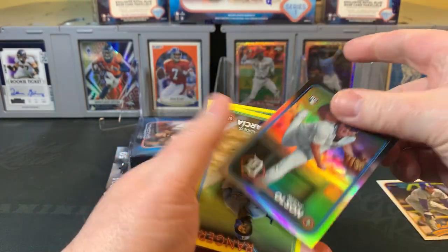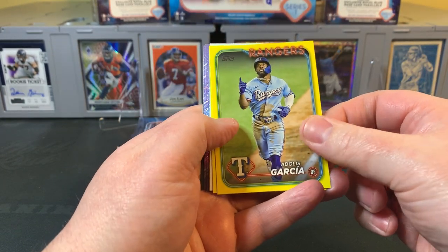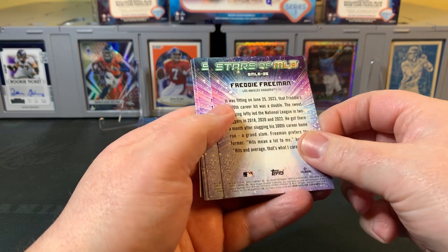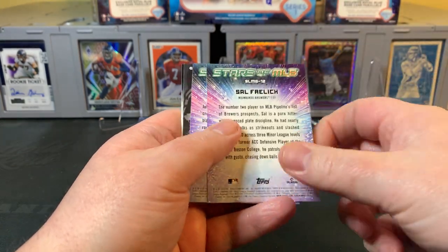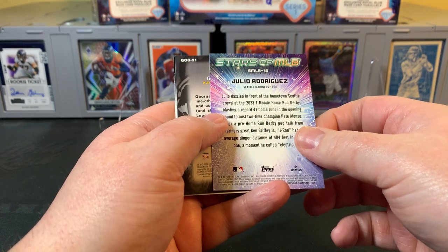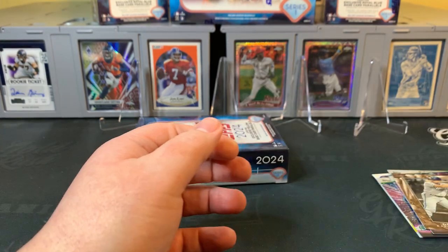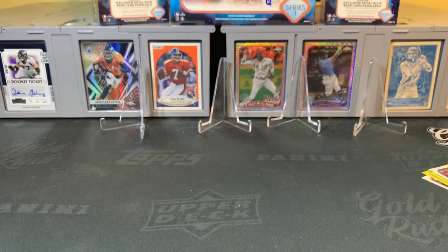Here's one of the Ken Griffey inserts — Celebration of the Kid. Those are great, that's a nice insert set. We've got a foil — Reese Olsen, rookie for the Tigers. And there's our first yellow parallel, exclusive to the Hanger Box — Adulzka Garcia. Brandon Walter for the Red Sox, also a rookie. Then we have the 1989 insert set — Nolan Arenado, looks great. And the Stars of MLB. I really like the design on these this year. Then a Grand Gamers insert — George Brett.